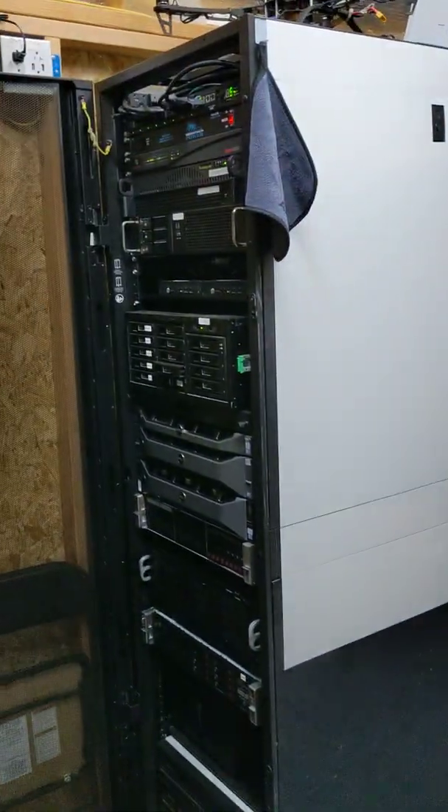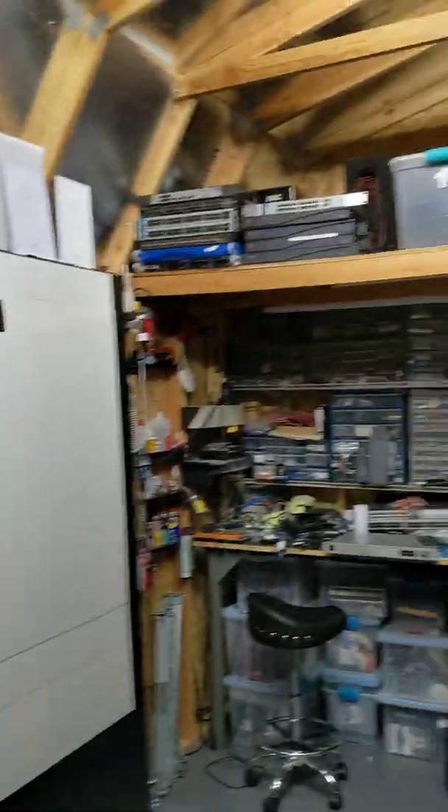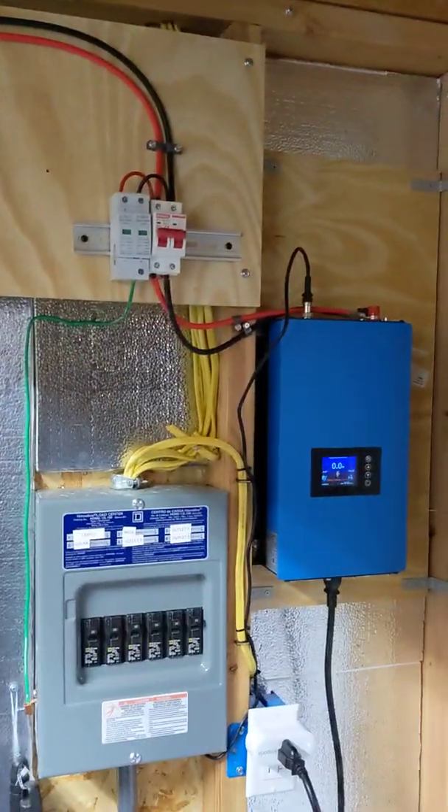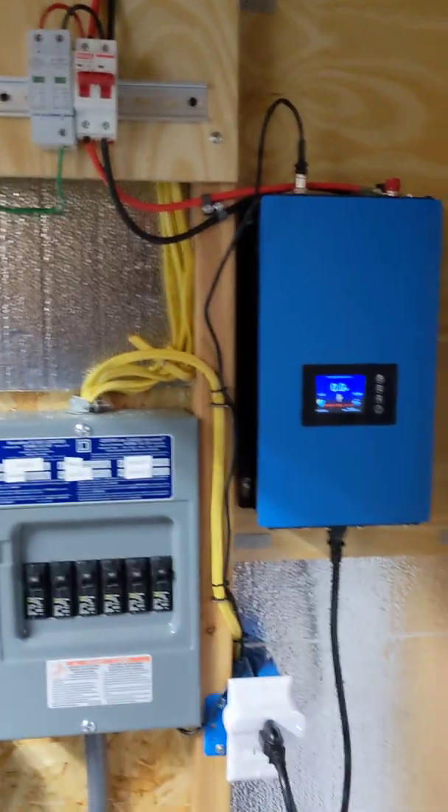I am here in the shed with my rack and all that fun stuff. Please excuse the AC noise, but it is still very hot even though it's in the afternoon already here. So this is what I have — I have a grid-tied inverter system.